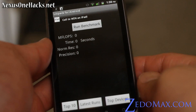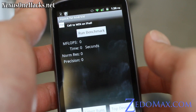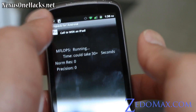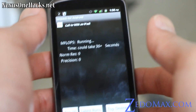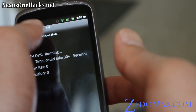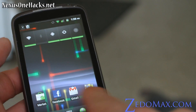I've got Linpack on it now, so let's run the benchmark. My Nexus One on stock 2.2 gets about 38 MFLOPS. Let me run it again — you usually get better speed the second or third time. 35 MFLOPS, so the speed hasn't changed that much. We could probably overclock this — let me download SetCPU and see if the kernel is already optimized for overclocking.